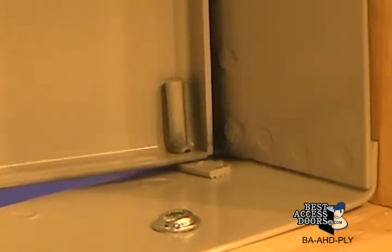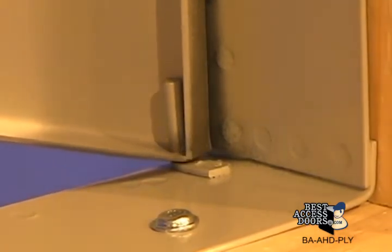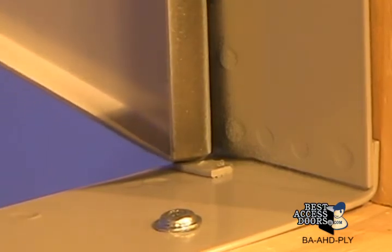The concealed pin hinge and one-quarter inch return around the door make it the right choice for a great look and long-lasting usage.